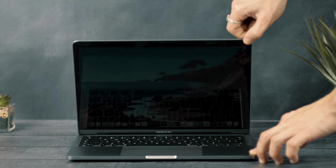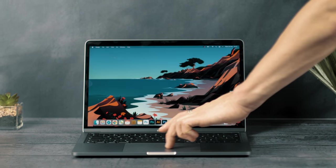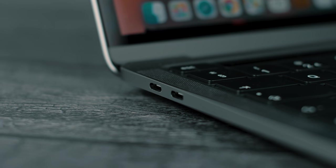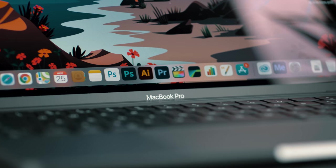But more on that later — let's take a look at this machine. The new MacBook Pro shares the same design as the previous Intel generation and, like the base models before, these have just two USB-C ports, so you will need an adapter if you want to add more ports to this Mac. The screen is also the same retina display as we're used to.